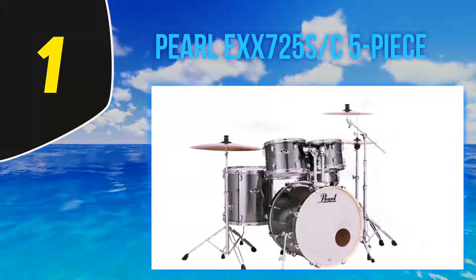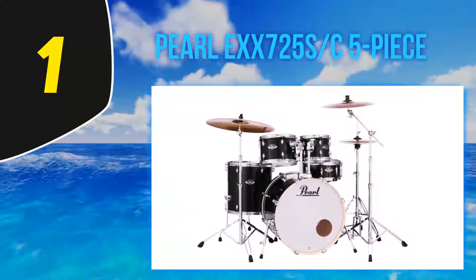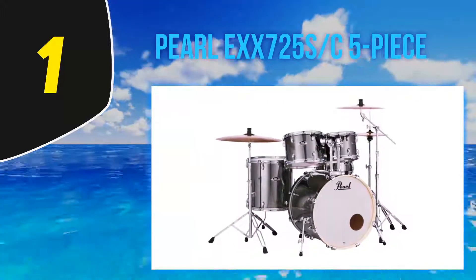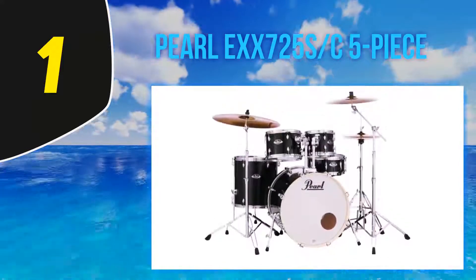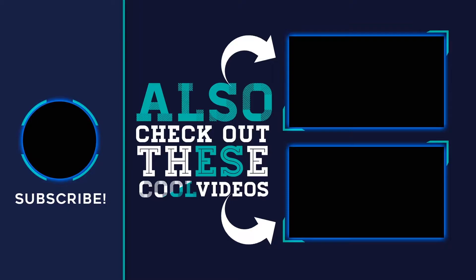Couple all of that with the supplied P930 Demonator pedal and you have one heck of a percussion weapon at your fingertips. You can even go for a package with drumsticks and wonderful Sabian cymbals if you like. If you want to look great as well as sound great, Pearl offers this drum set in a range of five beautiful stock finishes. In short, the Pearl EXX725S is the one to beat — literally.